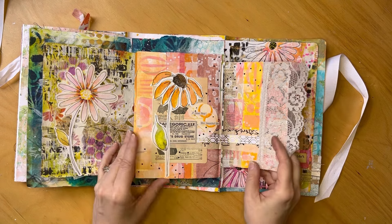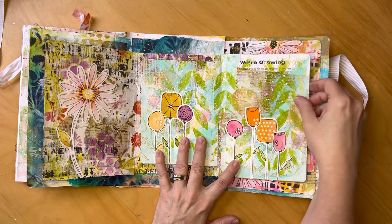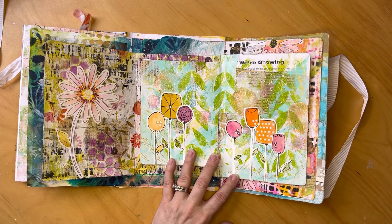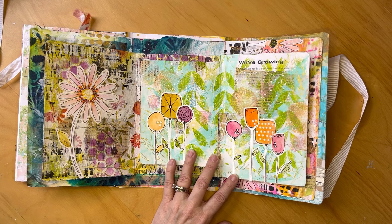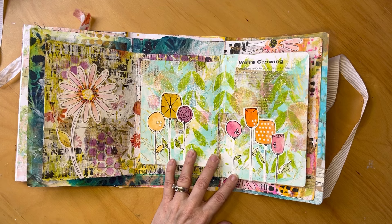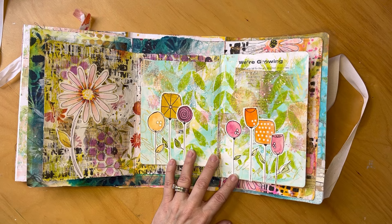The next one was 'Grow,' and the page happened to say 'We're Growing.' I was thinking about a garden and did a real quick one — I didn't have a lot of time on this one — but I did a quick little garden and pulled out a bunch of my little whimsical florals and stuck those in. Those are from my Fabulous Florals class, if you're interested.